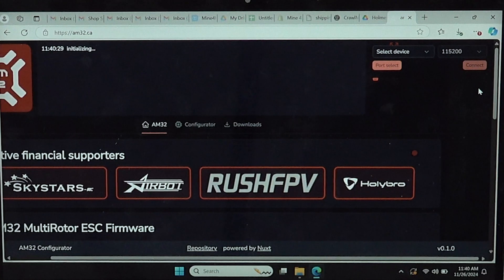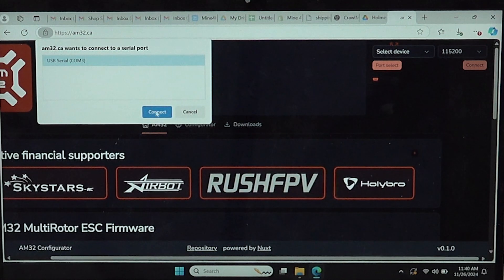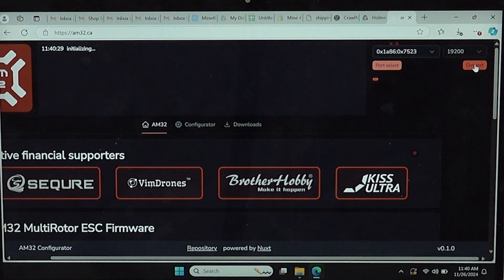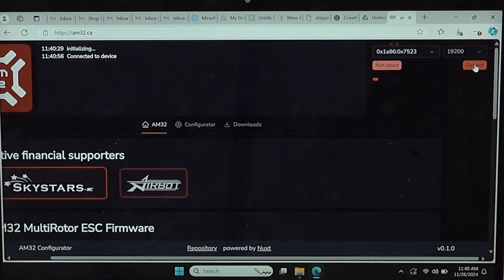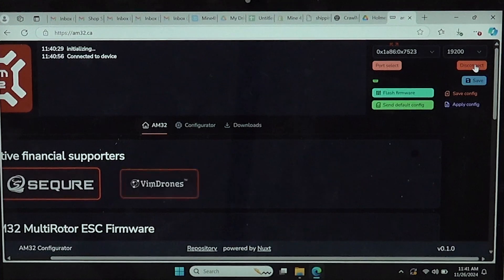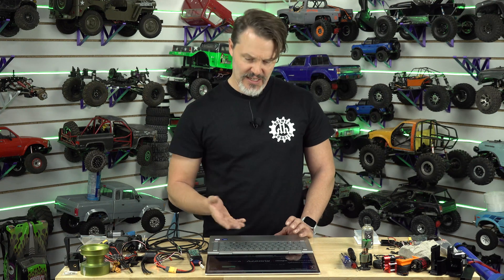I did port select, it wants to connect, I let it connect. And then if I hit connect — it's connected to the device on Edge. So you don't even have to download the desktop software if am32.ca works for you — that's interesting that it let me do it on Edge.